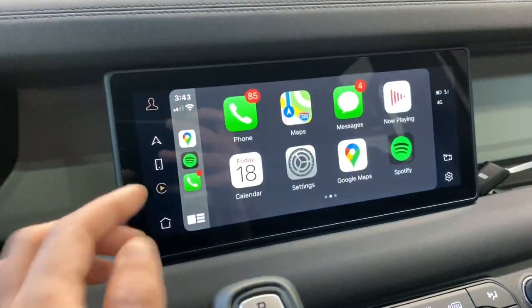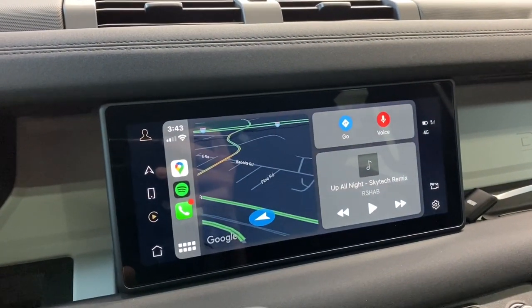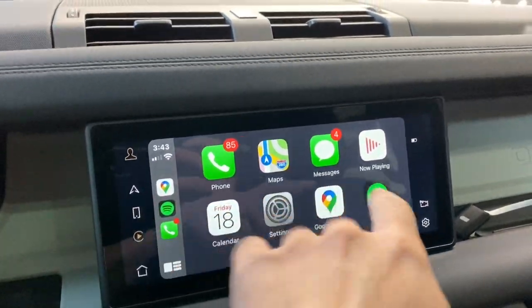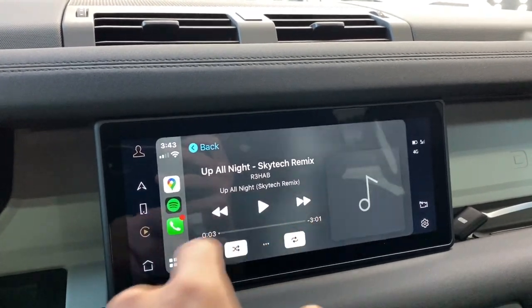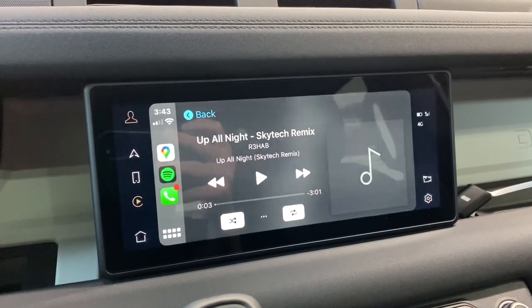Let's go back to the home now. We can swipe over here and you have your split view of all different things going on. We can load into Spotify, which gives you nice big icons — very easy to press and use while driving.